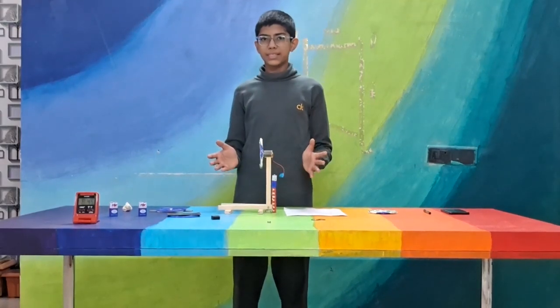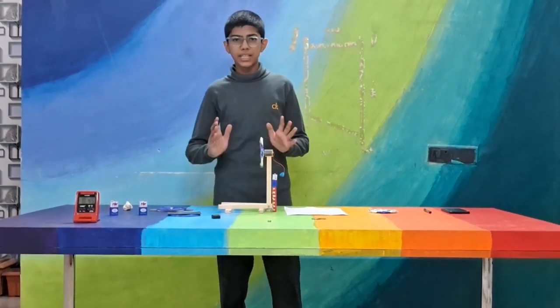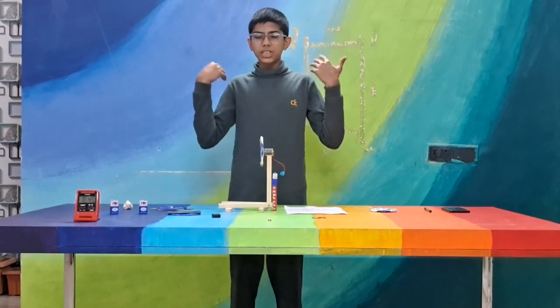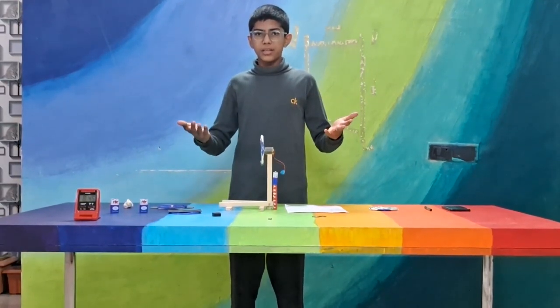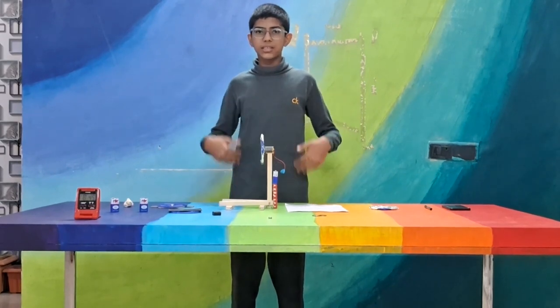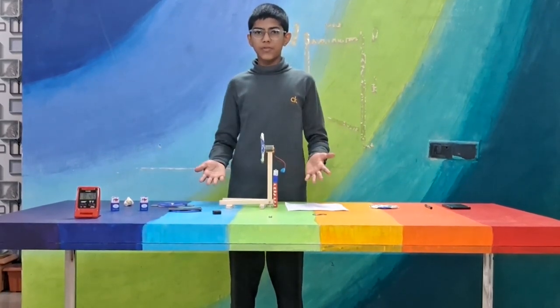Here we have some new weights. These are eddy current weights. With the advent of electric vehicles, research on eddy current weights has become more important. Scientists are thus progressing in this field.